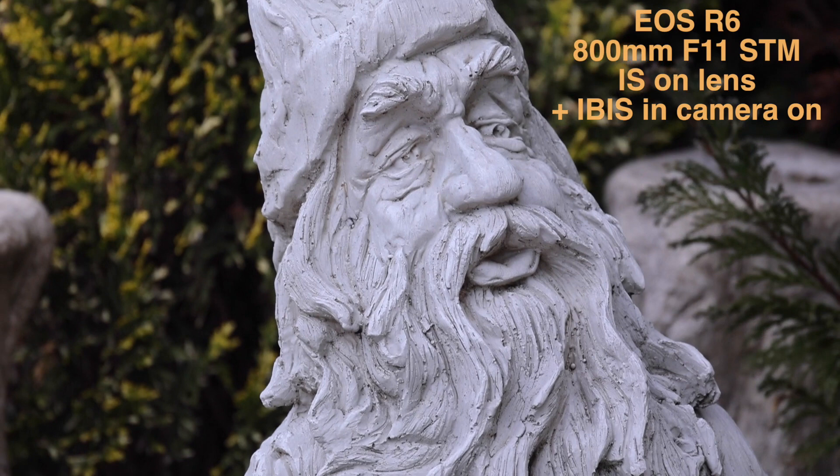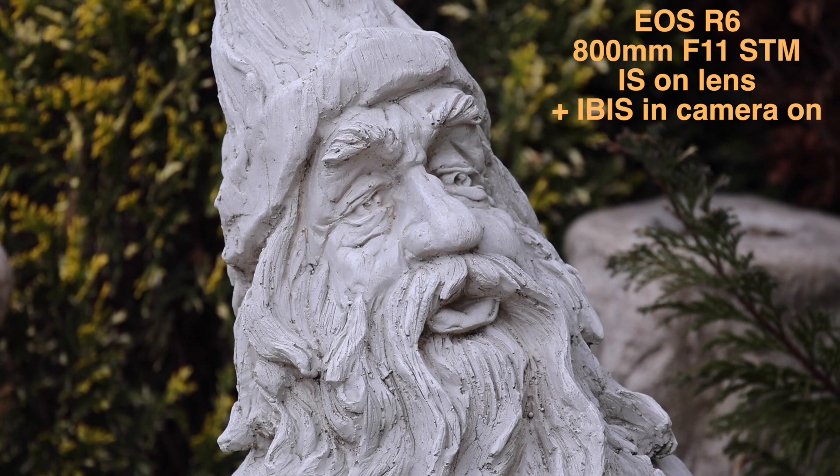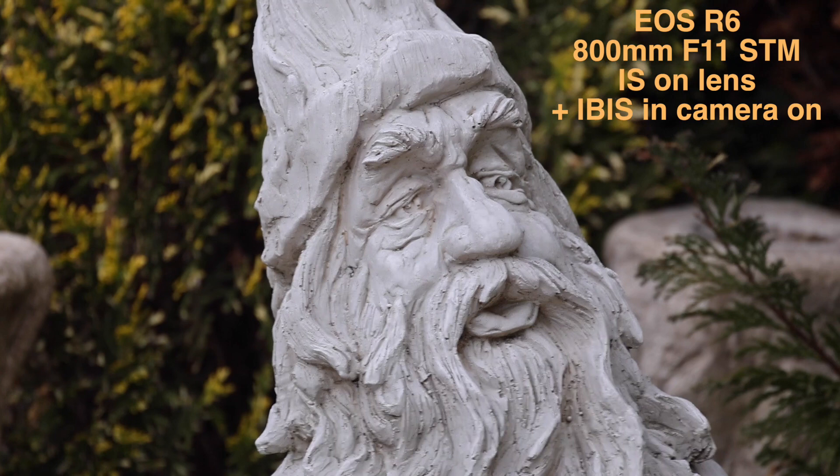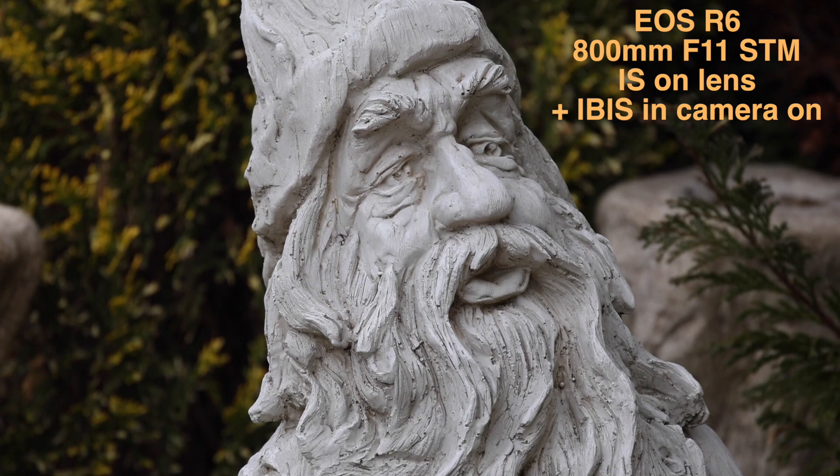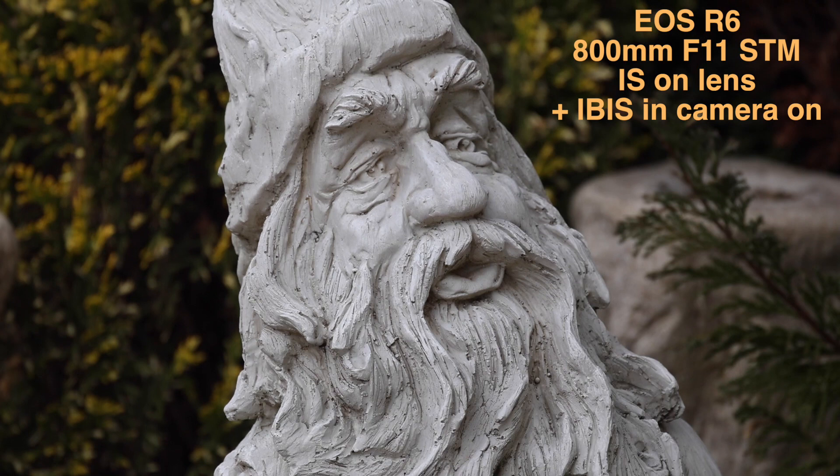This is the R6 with image stabilization on-body — IBIS turned on — and the stabilizer on the lens also turned on. We're just comparing it to the EOS R, holding it as steady as I can. If I'm honest with you, we're getting a similar result. I don't think there's any major difference here. But we'll just keep doing the test.